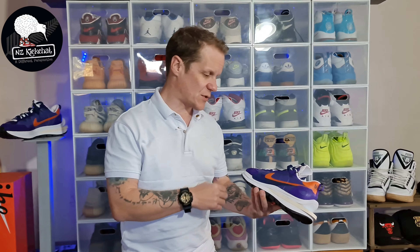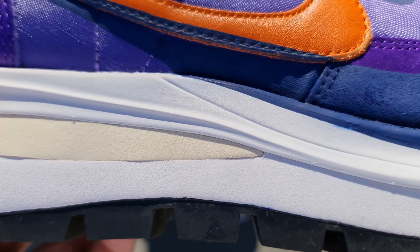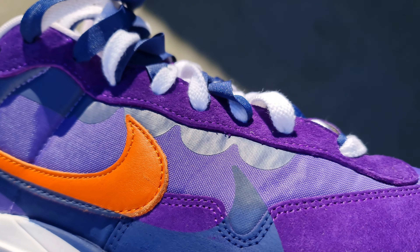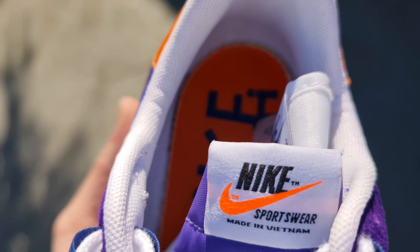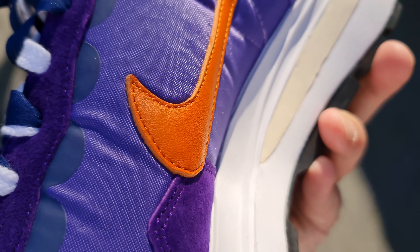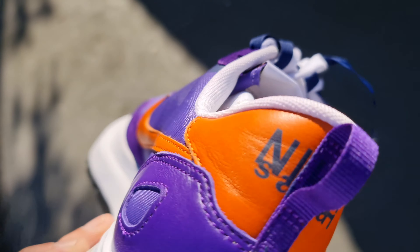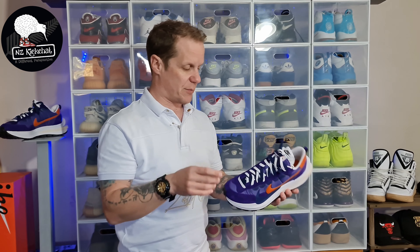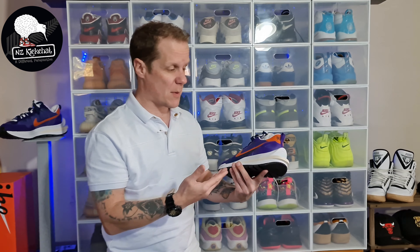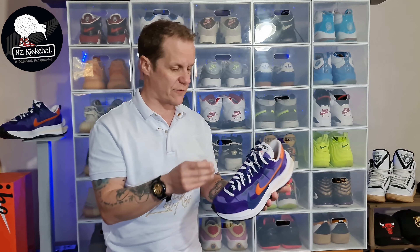Starting with those materials up top - it's a mix of all sorts going on with these bad boys. That is a nylon, stretchy yet padded mesh across the mid three quarters. We've also got bits of suede in there, and then we've got some synthetic leather at the heel. The Sakai design language is doubles of absolutely everything, and you see that across these materials. So you've got the double swoosh and the double midsole. The uppers are fairly interesting - I wouldn't say premium, they're sort of a runner's vibe with a touch of premium materials in there, with that leather at the heel and the suede across the eyelets in the toe box. A bit all over the show, and I think that's half the point.